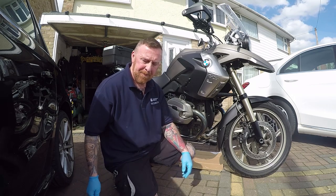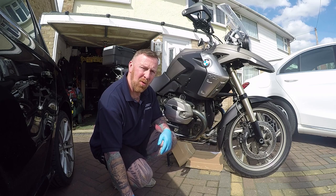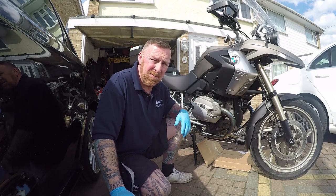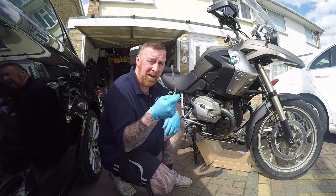Oh yeah, a cup of tea. Now BMW, in their wisdom, decided to make the filler cap awfully difficult — which is this little gadget here. You'd think after having three of these I would have noticed it, but I didn't buy the little gadget.